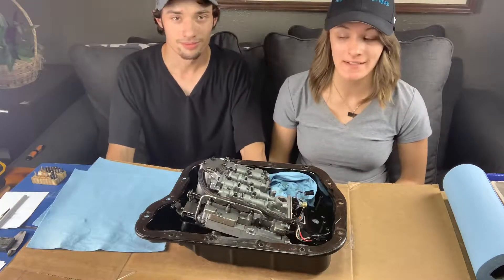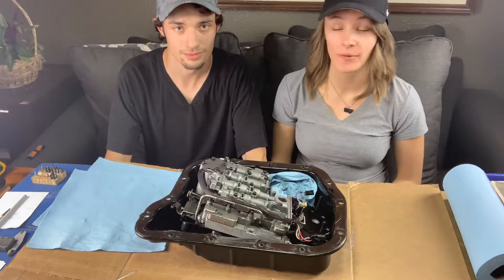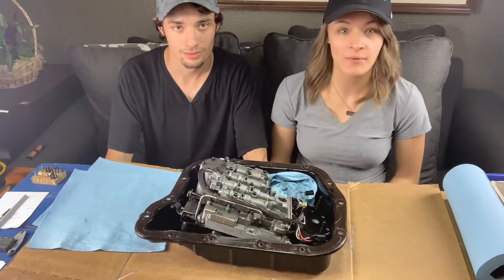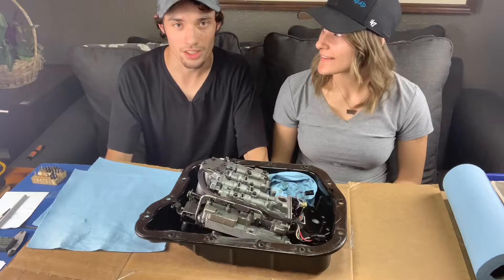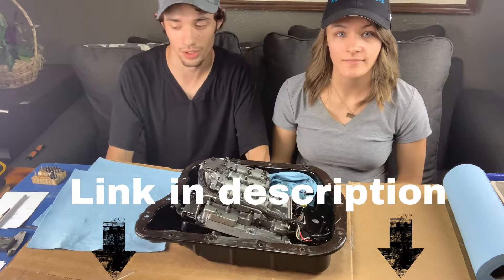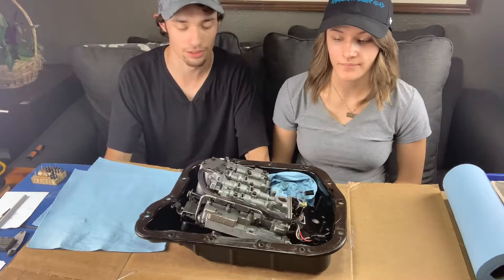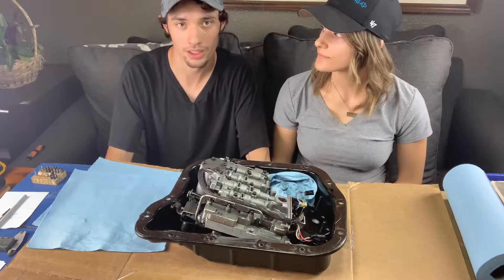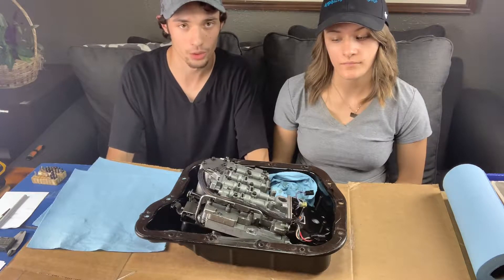The build kit wasn't exactly what we were expecting it to be. There's a little bit more that we have to do than we were really expecting, so this is going to be kind of a learning experience for both of us. If you guys are interested in the Power Driven Diesel manual valve body conversion kit — this is what I bought. This is what you would be up against. I got the 425 to 485 horsepower rated one.